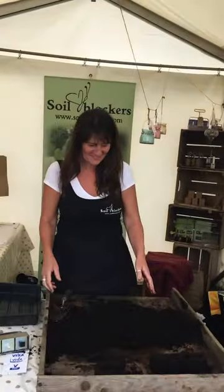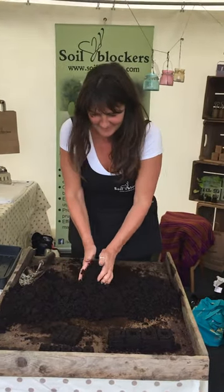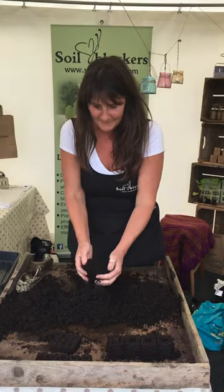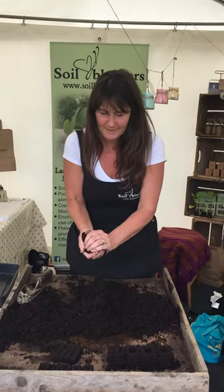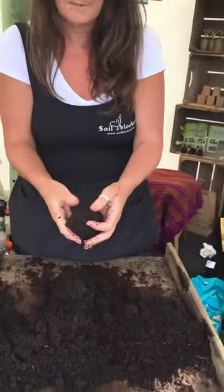Hi Ruth, can you give us a demonstration on how to use soil blockers please? Get your compost ready and wet it enough so that it pours through your fingers. It's got to be very wet to start with.